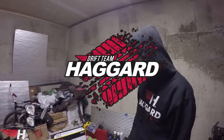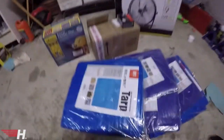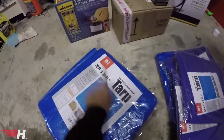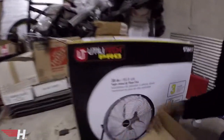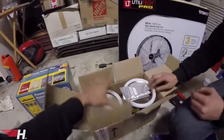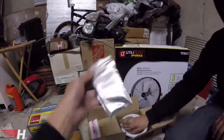As you guys know, the 2016 drift season is right around the corner. Our team, Haggard, we all want to be mint, so we're about to Plasti Dip my car mint. Right here we got a layout of what we're going to be using — tarps to make our homemade paint booth, a power painter, and a huge 4,000 CFM fan. Here's the dip with two bags of silver.